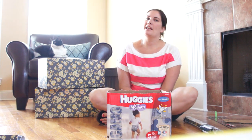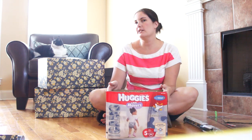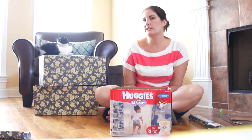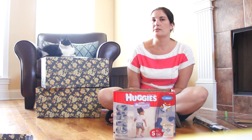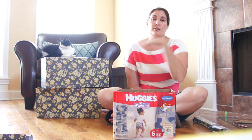Hi, this is Leslie from Chaotically Creative, and today I want to show you how to turn an ordinary diaper box into a more attractive storage box. It's a really cheap option, considering that some of these storage boxes out on the market right now can go anywhere from $10 to $50 to $60 or more.